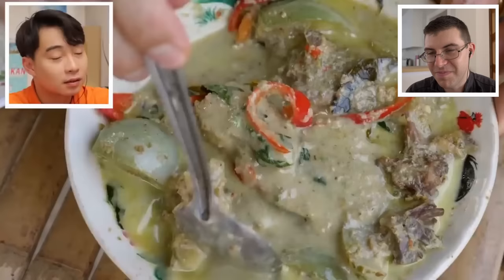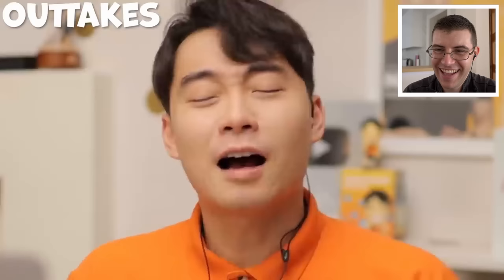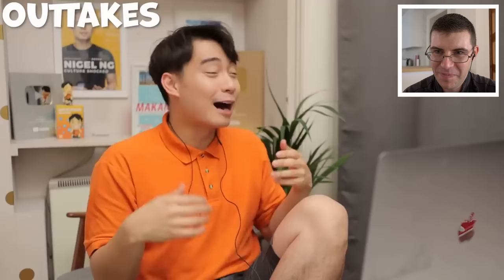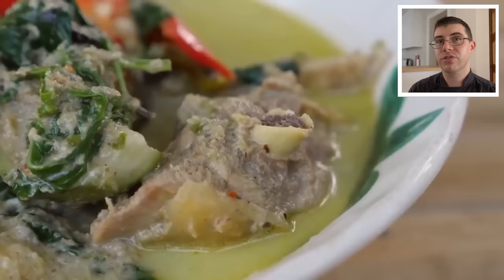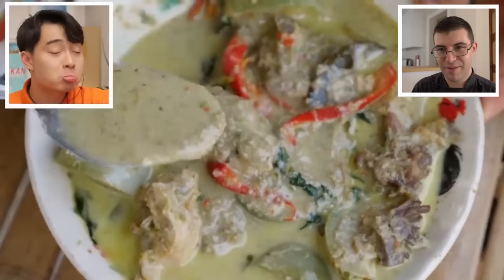This green curry looks really delicious, just the vibe of this video - a bit weird. So I've also got a plate of rice. This is brown rice. Brown rice? Who eats brown rice in Thailand? Haiya. That was quite an interesting video - I'm gonna have to check out more of Mark's videos. The curry looks very good, it looks authentic. We could have added fish sauce, and maybe not brown rice - maybe some jasmine or basmati.